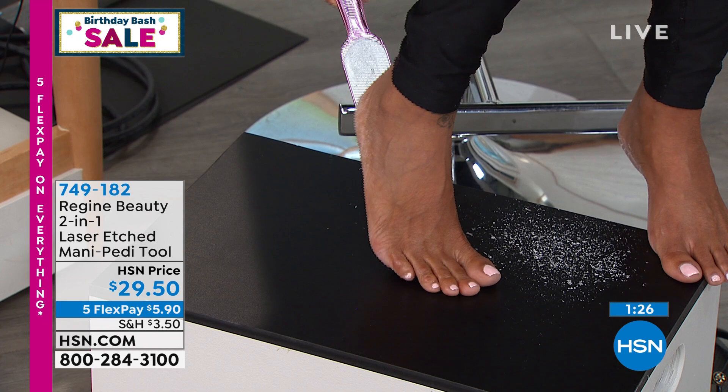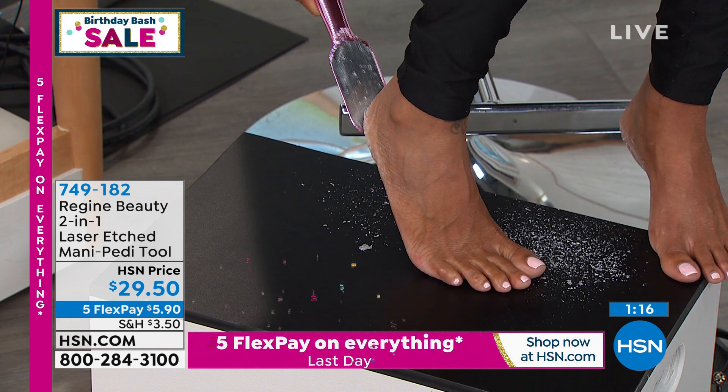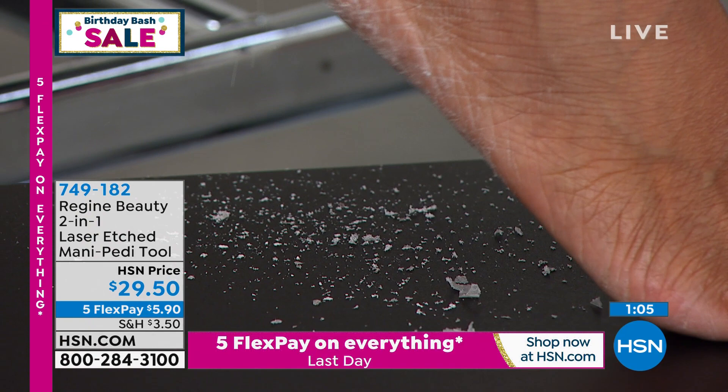Look what Alicia is doing live in the studio — look at what is happening over there. That is incredible. That is the dry skin that can feel uncomfortable, that can rip holes in your socks or rough up the sheets at the bottom of the bed. That's great footage — isn't that amazing?